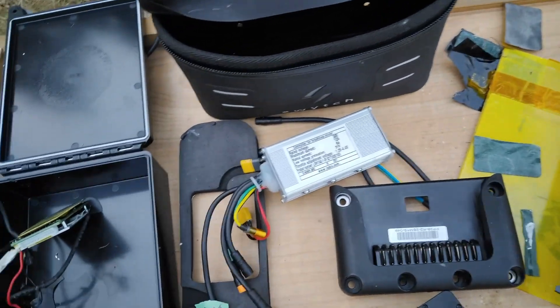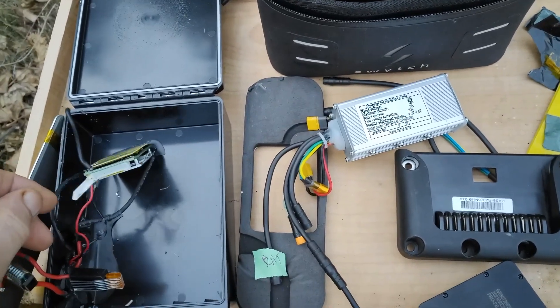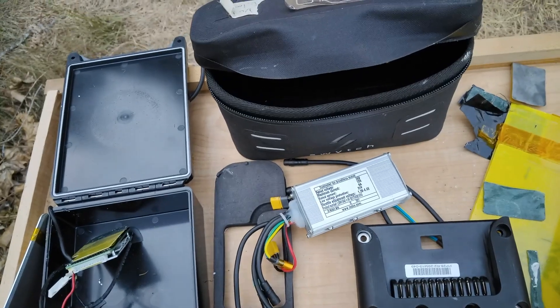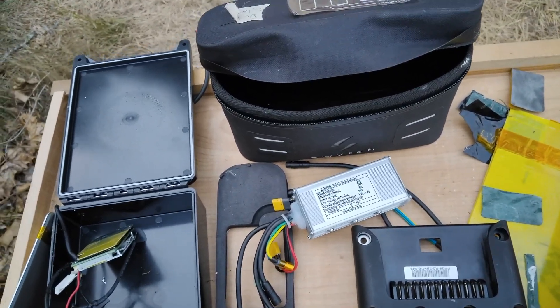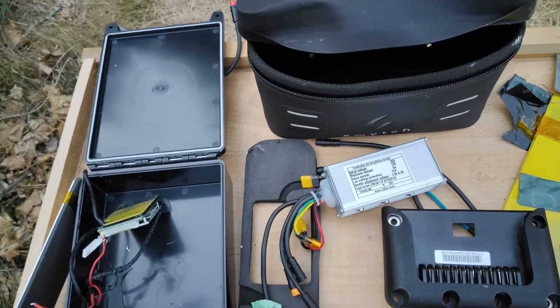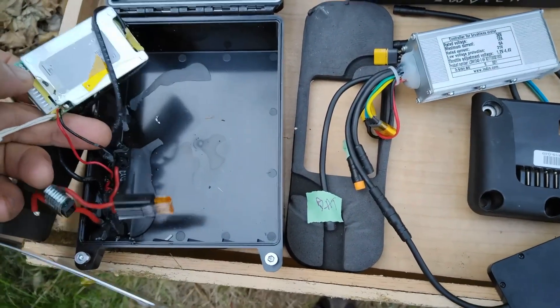It just doesn't work very long or very far. If you have to go up a hill it just flattens the battery completely. I just watched a Brompton video — brilliant bikes — this lady rides up a ten-mile-long uphill six times in a row. You wouldn't make it a hundred yards using this switch system.